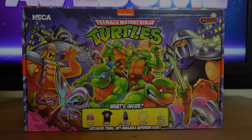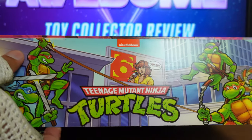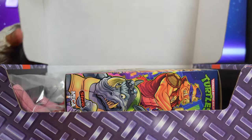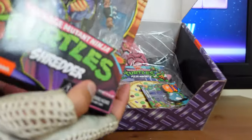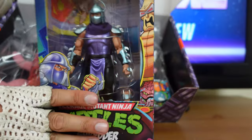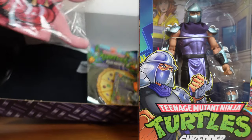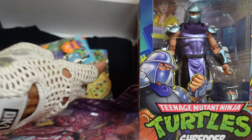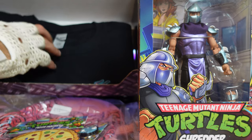Now I'm going to go ahead and open up this crate. The flap right here folds open like that — you just pull that up and it opens right up. Right on the very top you have the exclusive Shredder figure, which is the main reason why I purchased this set and why I'm putting this review together. And here you have the crane beanie, which is really cool, the keychain, the magnet, and an extra large t-shirt.